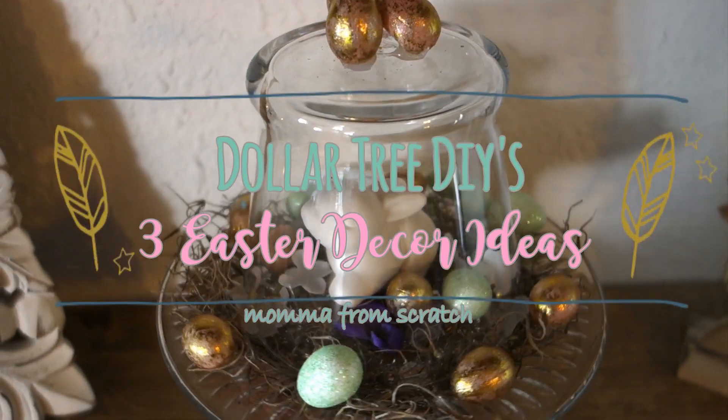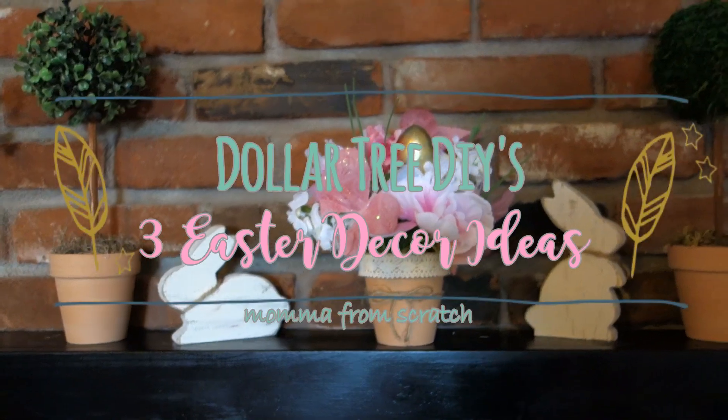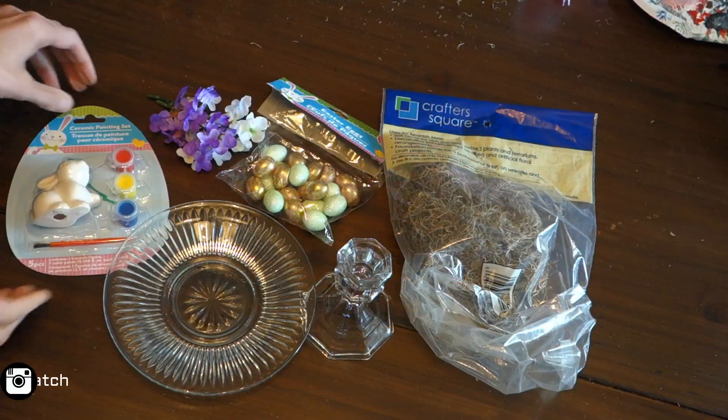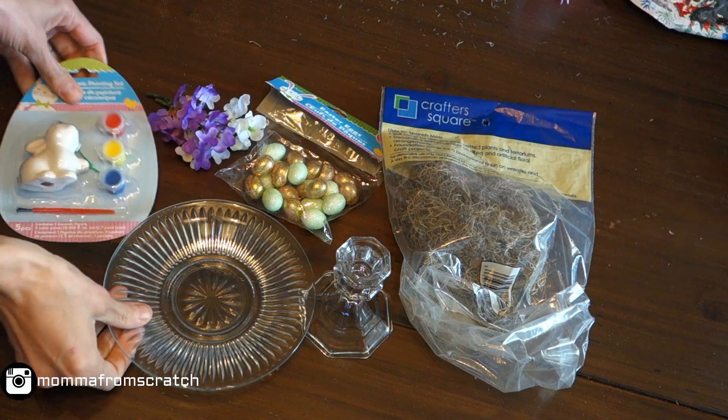Hi everyone, welcome to Mama from Scratch. Today I'm going to be showing you these three Easter and spring decor ideas, so let's get started.